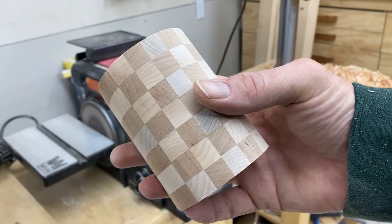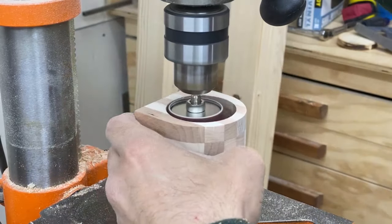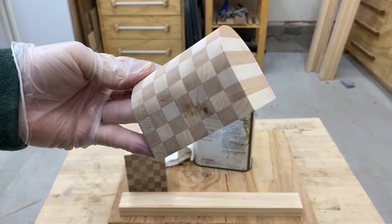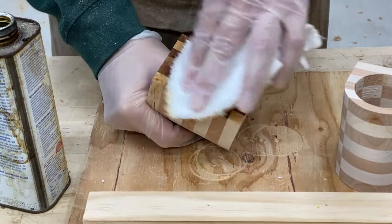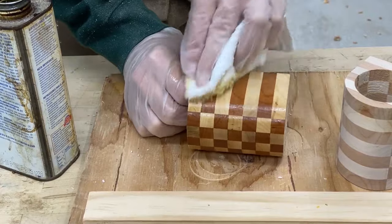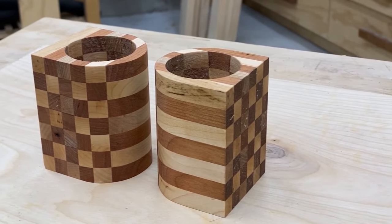Off camera I made a second pencil holder with the same exact method I used making the first one. The only difference is that the direction of the grain is different than the first one. I'm going to be using linseed oil to finish this off — it's something I had laying around, but I like it because it's going to darken the cherry and make it pop a little bit more, so I think it's going to look pretty cool.